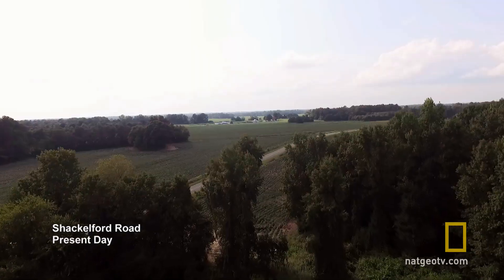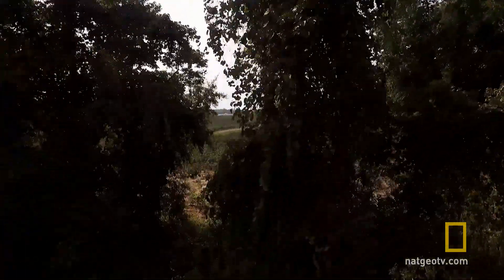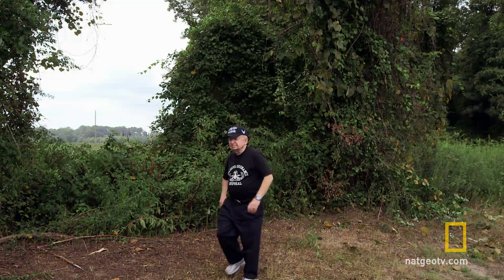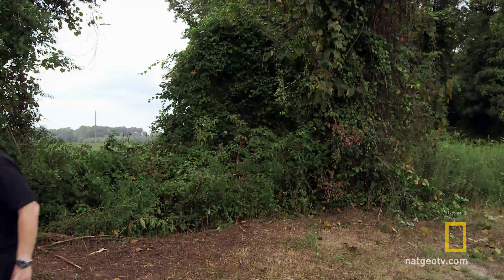Bomb number one was literally a Washington Monument right in the middle of a tobacco field — tail up in the air, the parachute had deployed and was strewn amongst the branches. We found that the weapon was in sufficiently safe condition to transport it back to the base after it had been lifted up by a crane, put on a flatbed truck, and rolled back to the base.